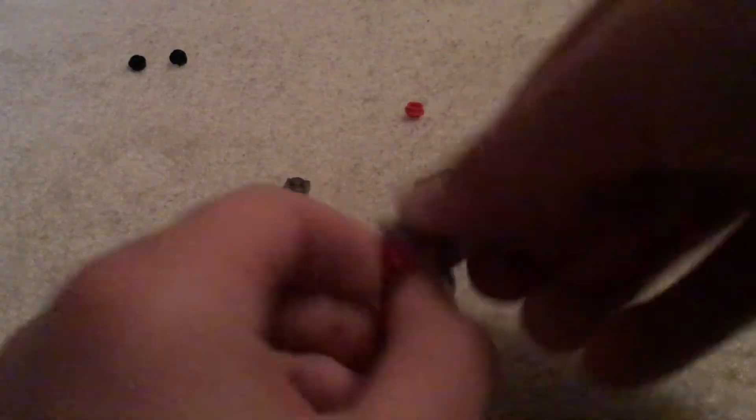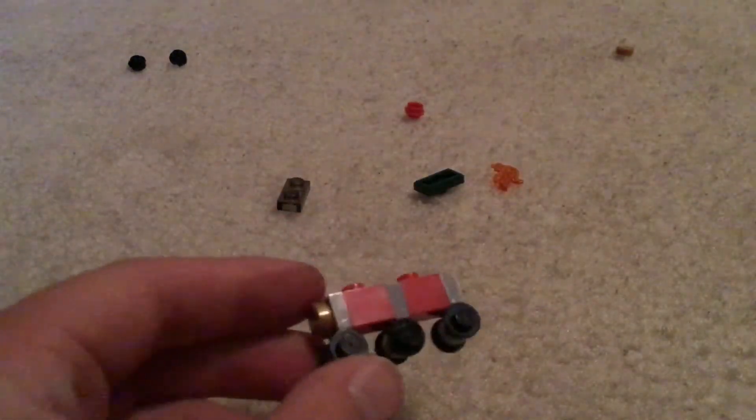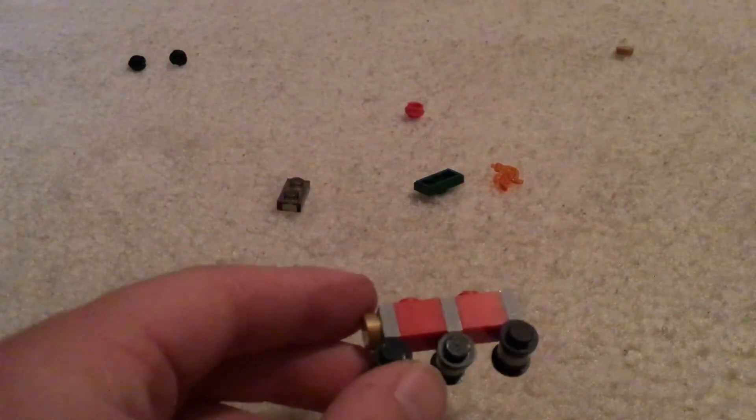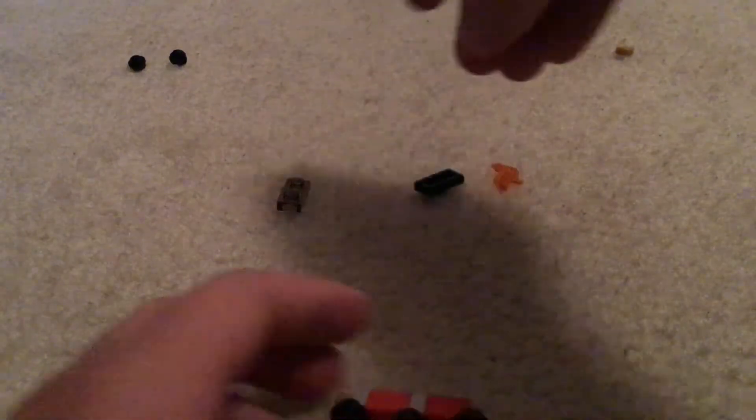You're gonna get your last car window door piece and put that one on the back, so you should have something like this. Then you're gonna get one of these red one by ones — take that off and put this on.